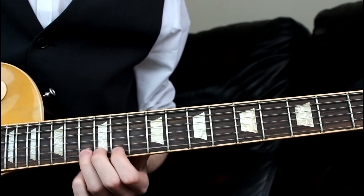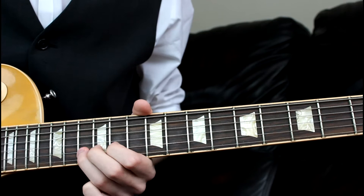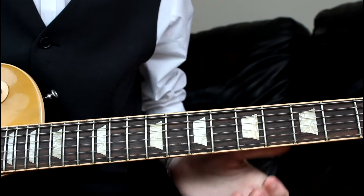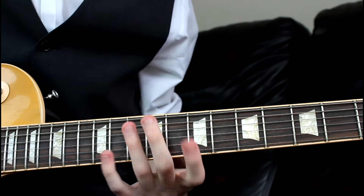Then we slide up to the 13th on the high E. After we've slid up to the 13th, we do a little micro bend upwards from the 11th. Then we need to go 13, 11, 13 on the B. It's really dependent on the timing. And then we need to do the rundown.